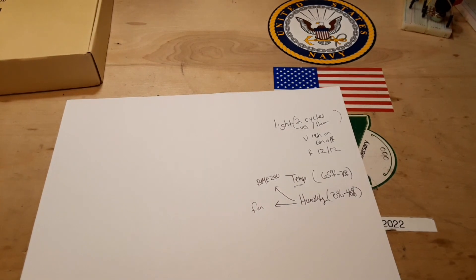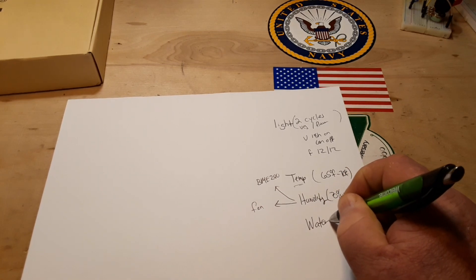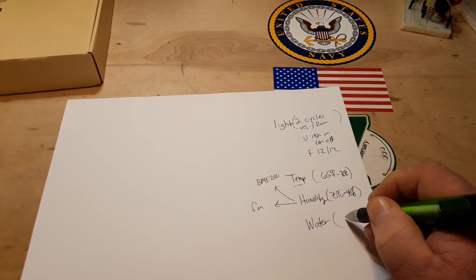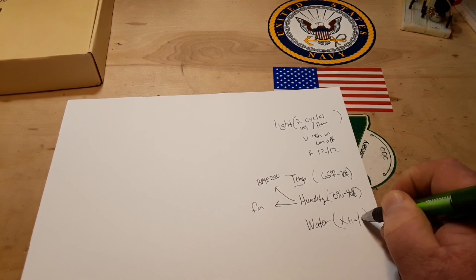I'm not quite sure how we're going to handle the temperature control yet because we need to go hot and cold. Then we have water, and that will be on some sort of schedule — a certain number of times per week.